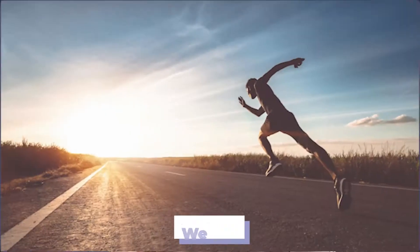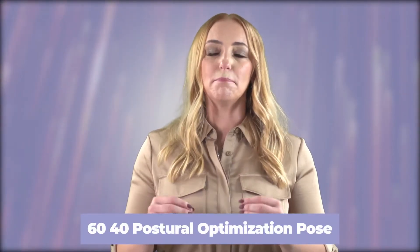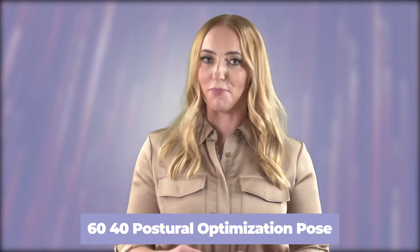Think of what we do with our feet — we run, we jump, we move, we twist, we turn. But when we are not in the 60-40 postural optimization pose while standing, we are becoming dysfunctional by the second, and our entire body structure from our feet to our head is going to become negatively impacted.